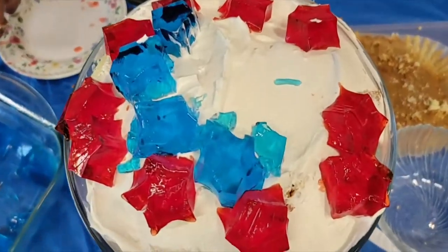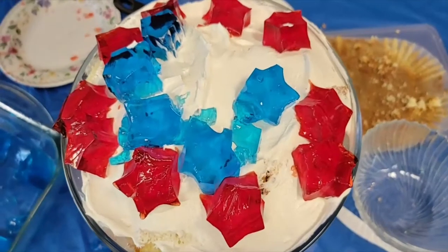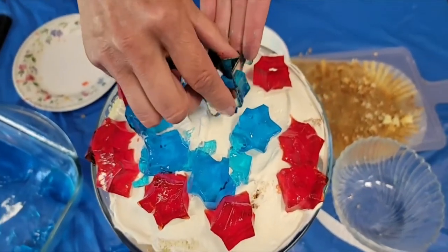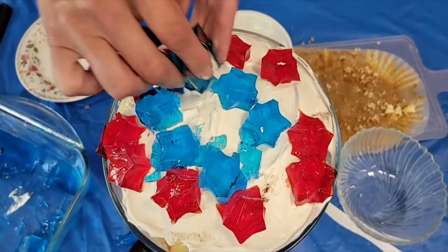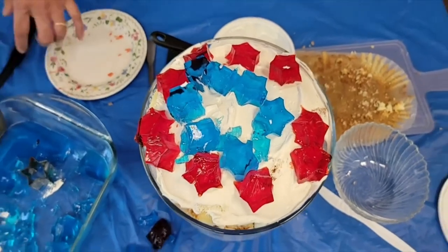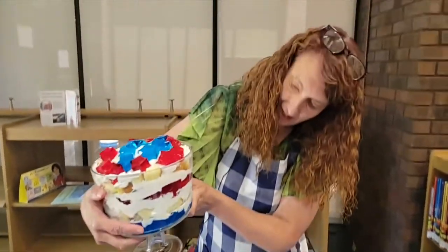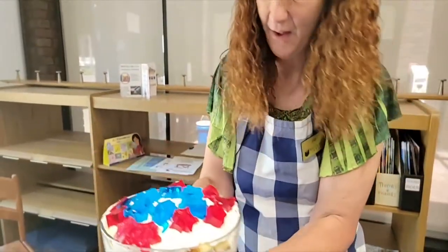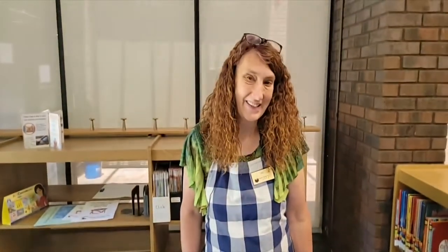But look how pretty — that blue jello and that red jello against the white cool whip looks wonderful, and it's going to taste even better. I think you'd best put this in the refrigerator for a little bit before you serve it. You've got that red, white, and blue in there — this is called your All-American Trifle. This has been Fun Foods. I hope you've enjoyed this recipe. Come back and see me again in two weeks for another recipe from Miss Lisa here at the Fayette County Public Library. Bye now.